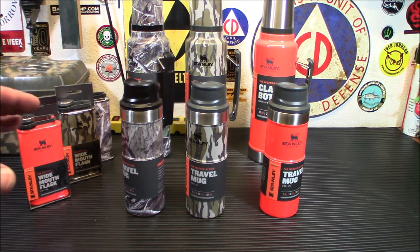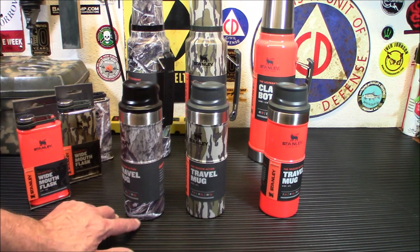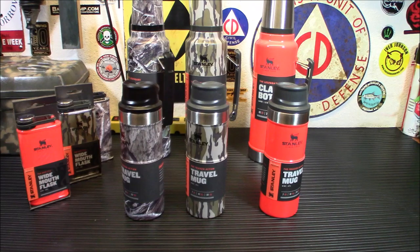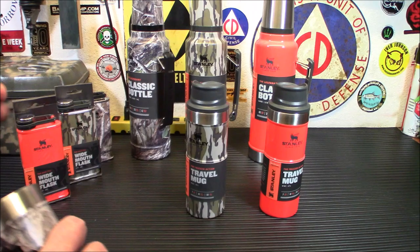The specs on these: 0.79 pounds, almost a pound. 2.9 inches long, 2.9 inches wide, and 8.9 inches tall. It will fit into almost any car cup holder — they actually designed them to be car cup holder compatible. And it is an easy clean lid; the lid does come apart if you want to clean it for dish use. They are dishwasher safe too.